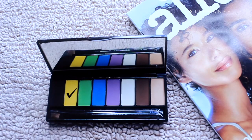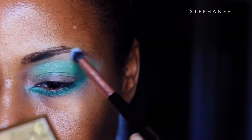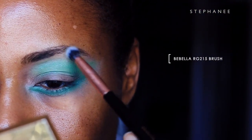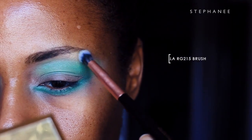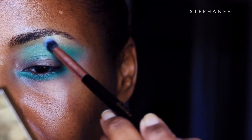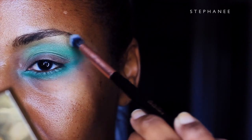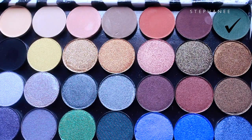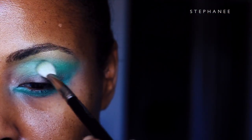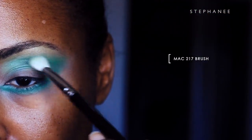Now I'm going to take a yellow shade and swirl it in circular motions right underneath my eyebrow. My brows are not done yet, so I can mess them up as much as I want. Then I'm going in again with the deepest shade in the green family, buffing and swirling that into the crease to further deepen it.